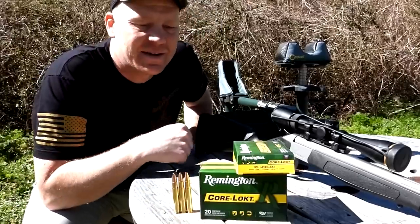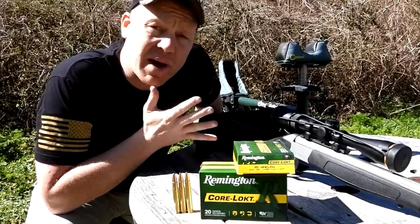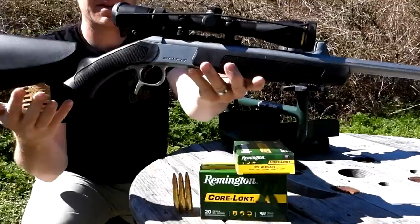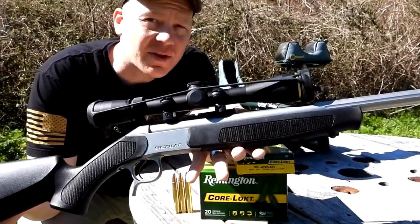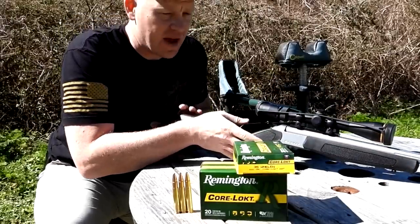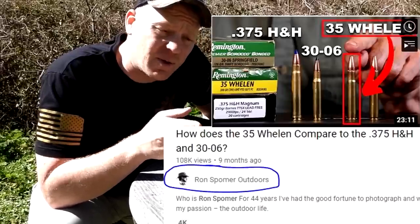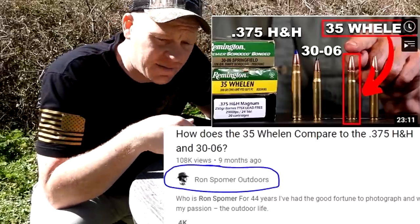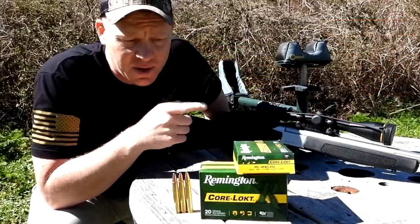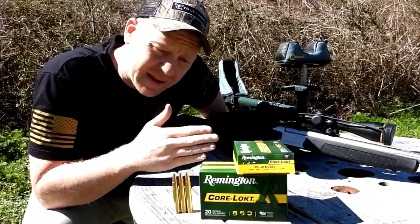Hey everybody, this is going to be a really fun video out here at the range today with Heavy Metal. I have one of my absolute favorite rifles — my CVA Scout in .35 Whelen. If you're not familiar with the .35 Whelen, go check out a Ron Spomer video — just type in 'Ron Spomer .35 Whelen.' He'll give you a ton of information, the history on the round, and a whole bunch of stuff.